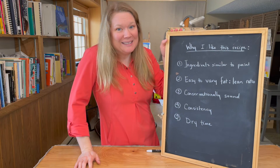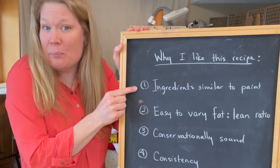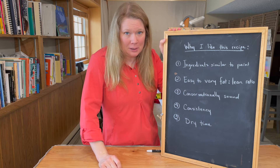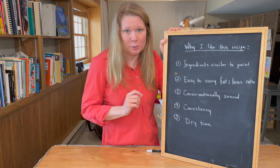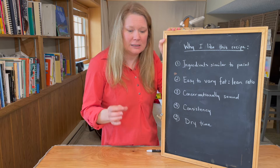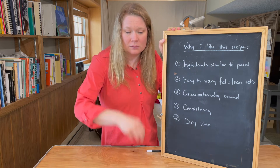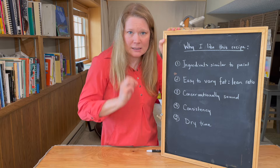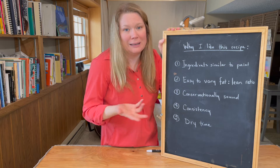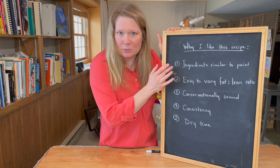So why is this recipe my favorite? Well, it uses ingredients that are very compatible with oil paint. I don't really trust resin inside the paint layer — some people put Damar varnish in their recipe, but I prefer to stay just oil and pigment. The Gamsol leaves the paint layer as it evaporates, and what's left is the stand oil, which just mixes with linseed oil. Stand oil is basically linseed oil, so I really like that they're similar to the paint layers.